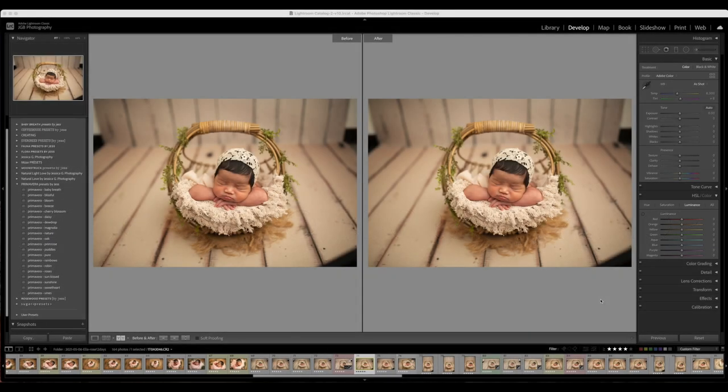Hey guys, this is Jess from Jessica G Photography. Today I'm going to be showing you a little bit about presets and using Lightroom. One of the main things to keep in mind is you want to make sure you have the latest version of Lightroom when you're getting one of my preset collections, because I do have the subscription to Lightroom.